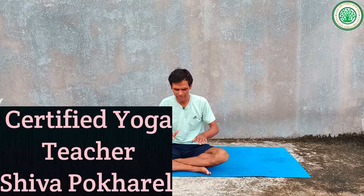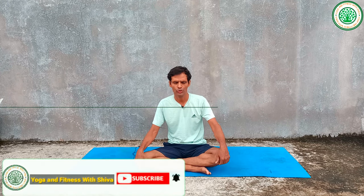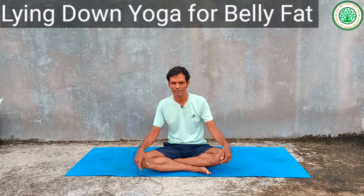Namaskar, good morning everybody. I am a certified yoga teacher, Sivapokhel. My channel is Yoga and Fitness with Siva. Today I am going to give a very important yoga posture — lying down yoga postures for belly fat, or fat of the tummy or stomach.